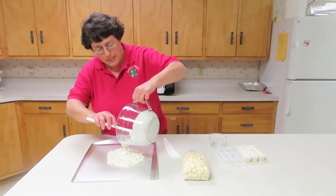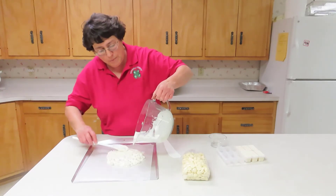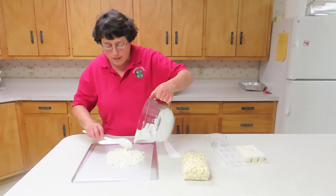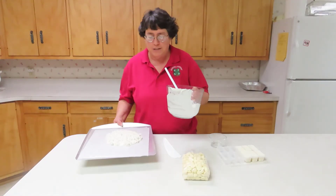Ooh, doesn't that look yummy? The fun thing about bark is it's a great way to use up leftover chocolate and leftover nuts or other pieces. So I'm going to step aside and let Kelsey make the next batch.